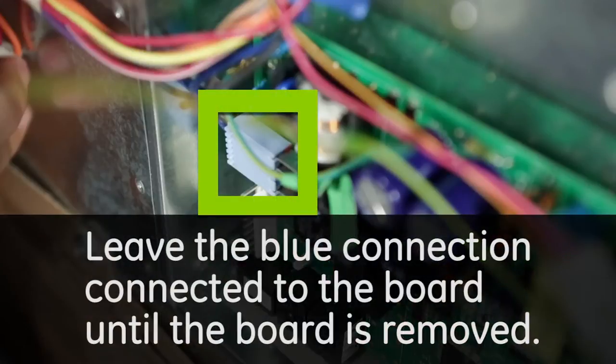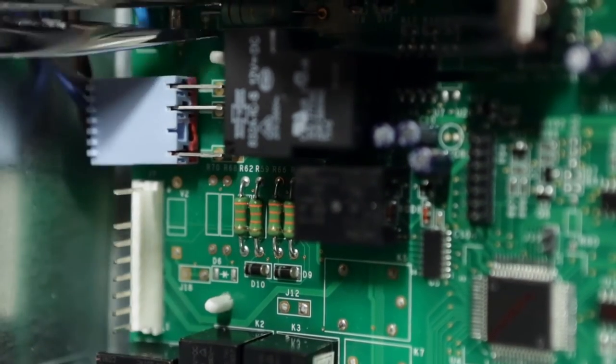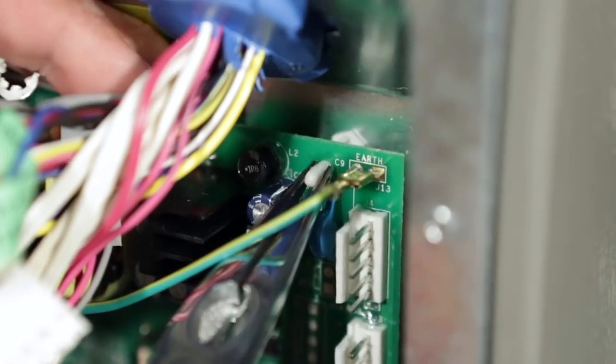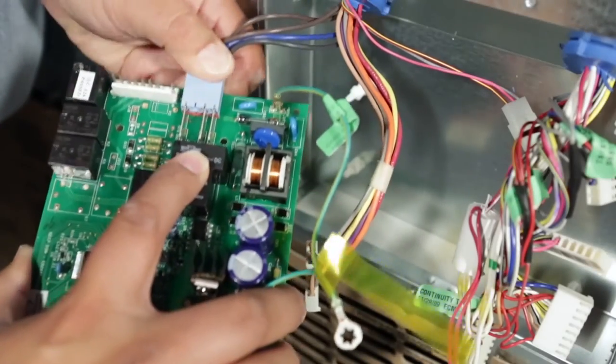Leave the blue connection connected to the board until the board is removed. Using needle-nose pliers or a flathead screwdriver, press in on the white standoff pin as shown to remove the board. Then disconnect the blue connector on the board.